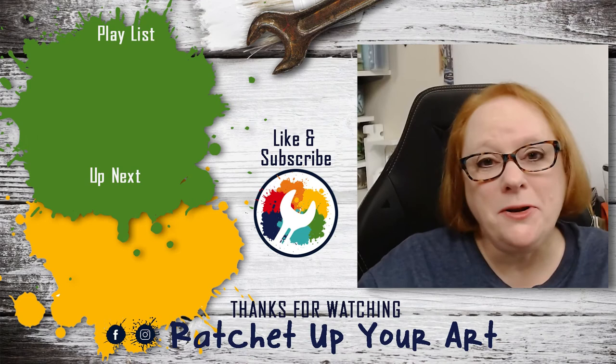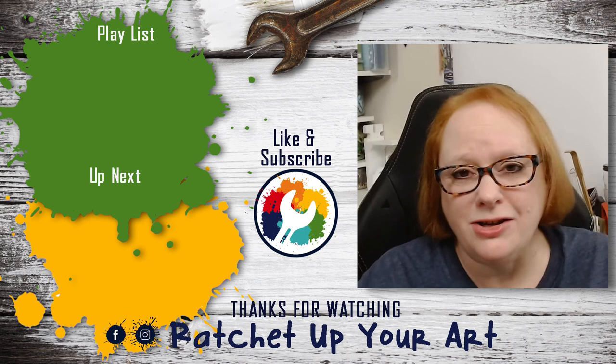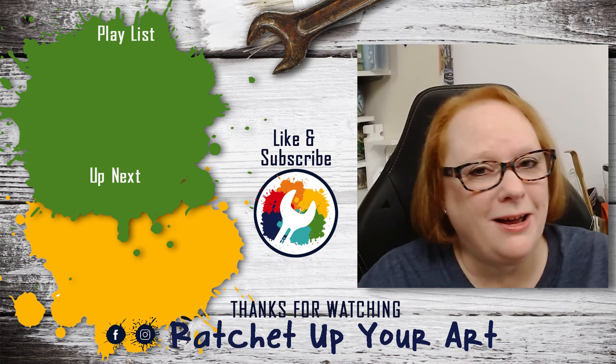I hope you enjoyed that video — it was all about brayers. I'll be glad to help you out if you have any additional questions; go ahead and put them in the comments below. Click that subscribe button, give me a thumbs up, and keep watching while we ratchet up your art.